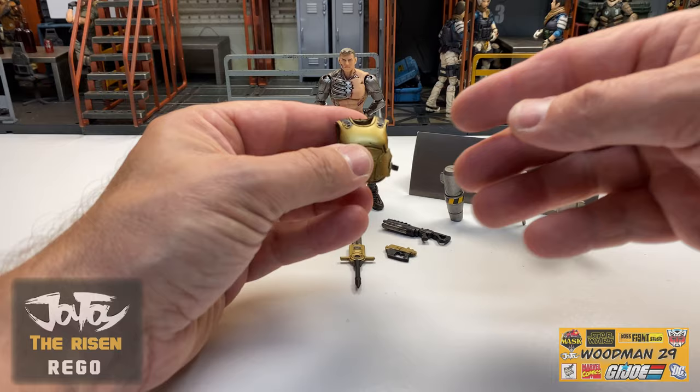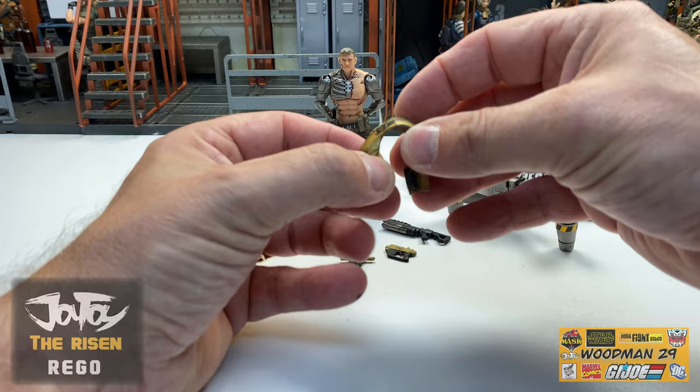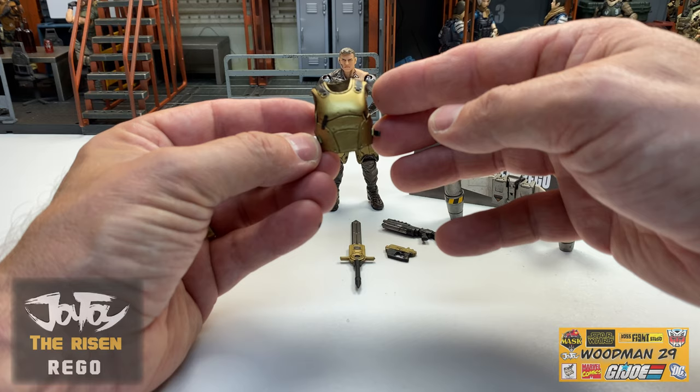Next, we'll take a look at his body armor. And this is painted a nice shiny brass color. Nice texture on the front with the armor pads. Got black highlights on the back. And this is nice and flexible, so I don't think we're going to have any issue getting this actually on the figure.